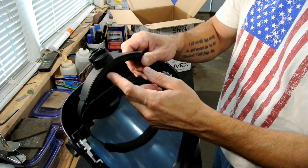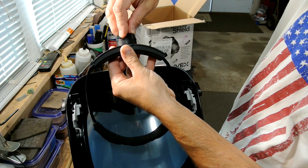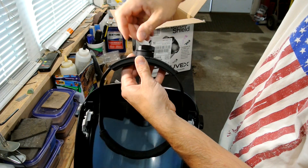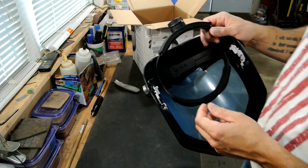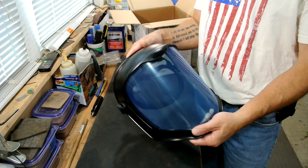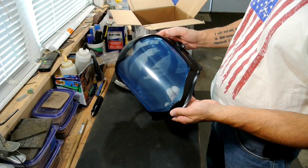The knob — in order to make the band adjust, it doesn't turn freely. You have to push it down and then you can turn it, loosen it and tighten it and everything else. And then when you're done, it just pops back up like that and it's all good to go. So that's the Uvex Bionic Shield by Honeywell.